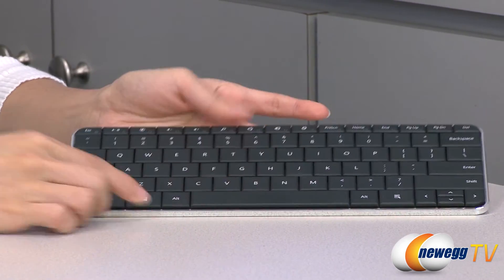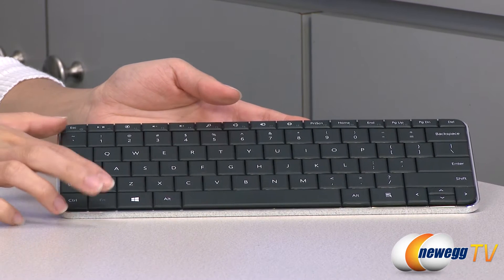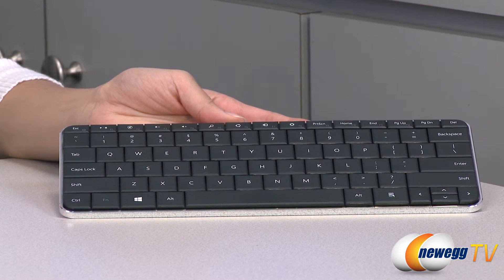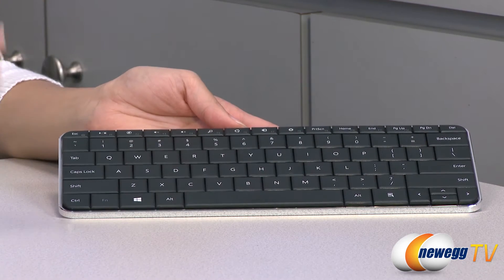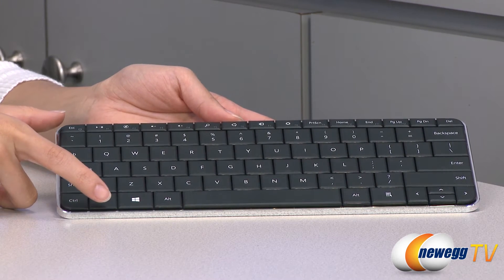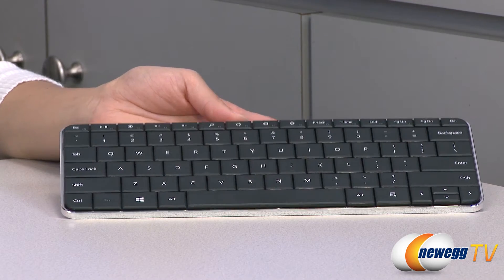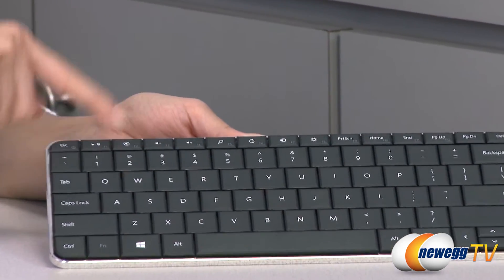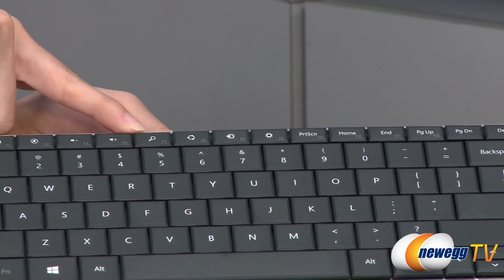If you press the function key with the escape button you'll be able to turn on your keyboard, and to turn it off you'll either have to place the cover on there or press and hold the function and escape for three to four seconds. It also comes with a play/pause button and volume control.